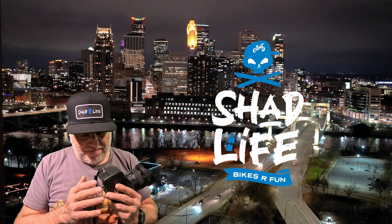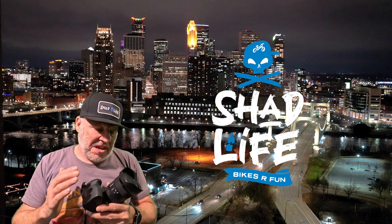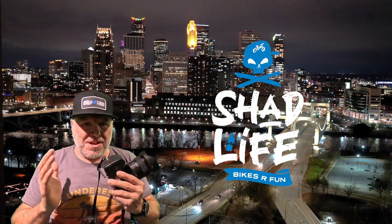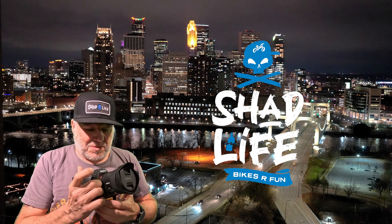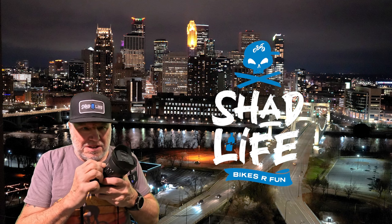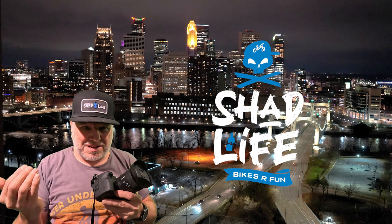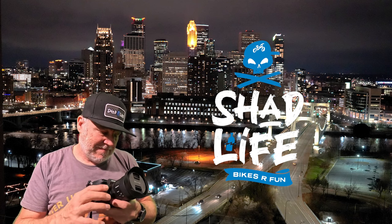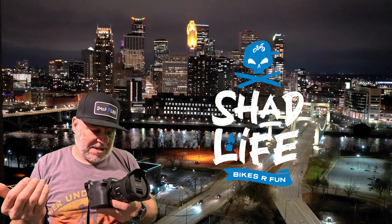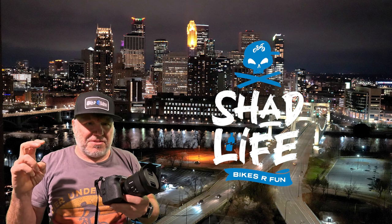Photography has been a hobby of mine for quite some time. I haven't talked much about it on the channel, but I had some older cameras and I traded those all in to get this one. Right now I have a prime lens on it that I just got — lenses are expensive. Just this prime lens is about nine hundred dollars.